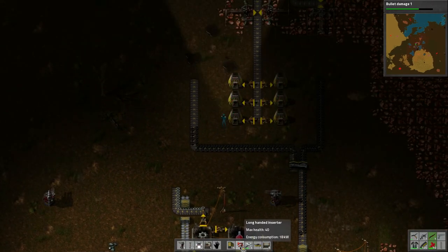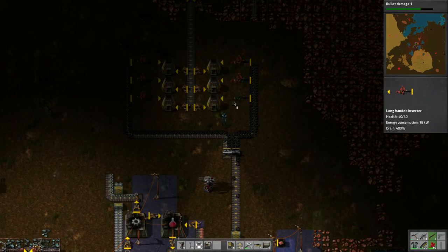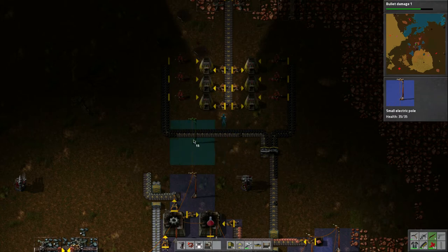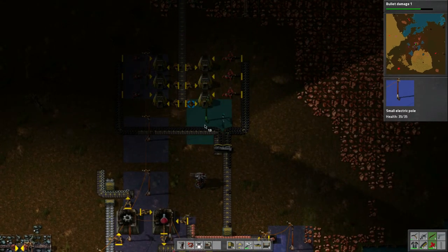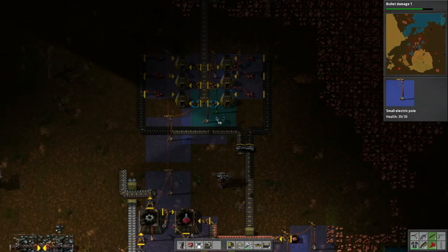Now we've got beautiful coal — which is fuel — which means I can go and fuel all these furnaces. Now we need power — we need to bring power all the way up here. Put a power pole here, and a power pole here, and one here, and probably one about here for all three of them. Perfect — power is up.